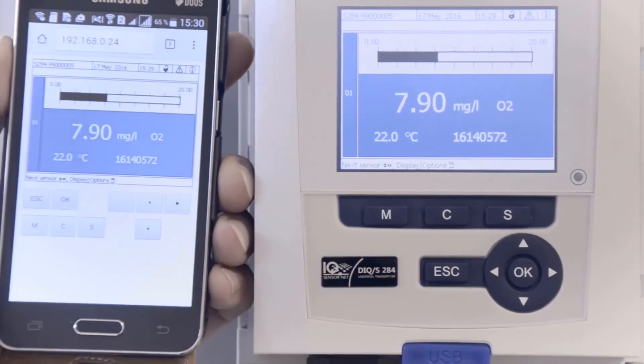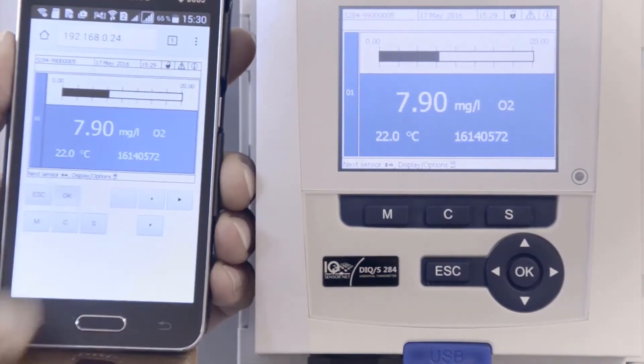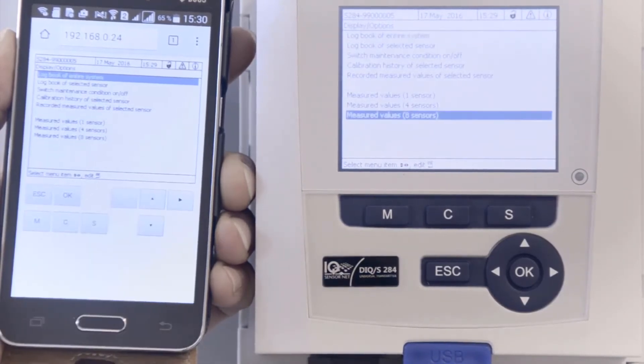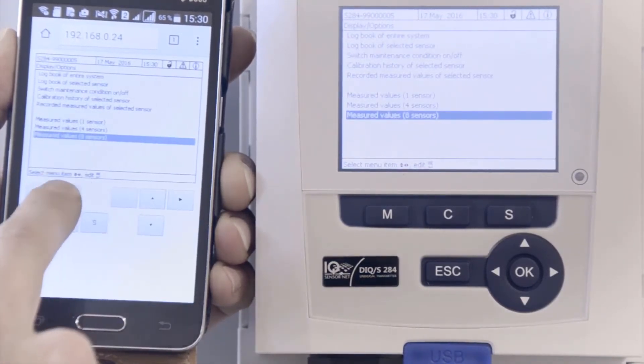Once connected to iCUE WebConnect, you can read all measured values, change settings, and save your configuration, all from a remote location.